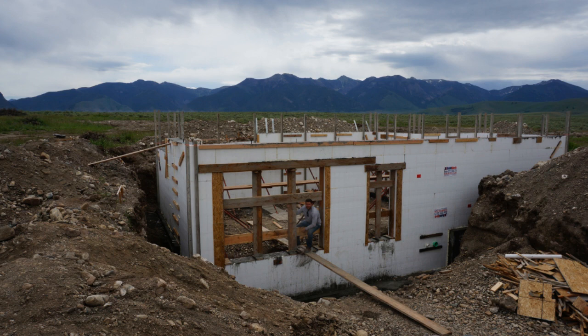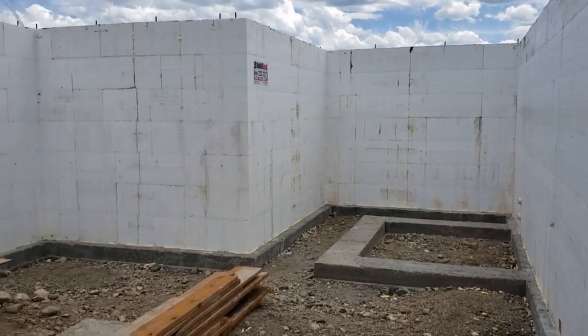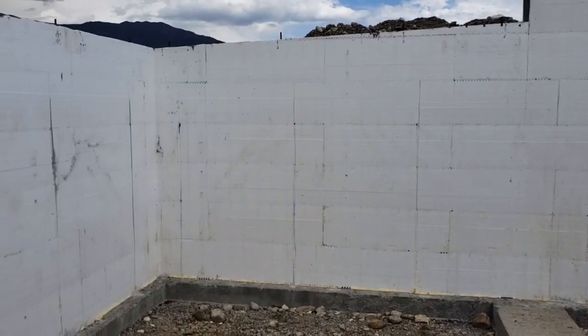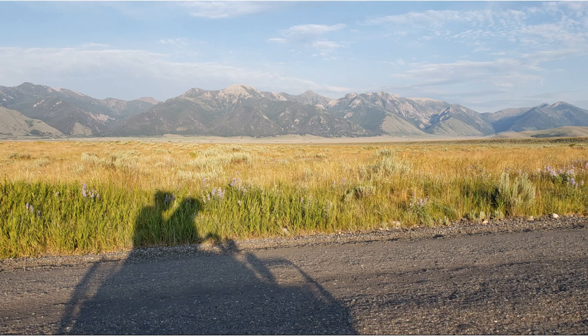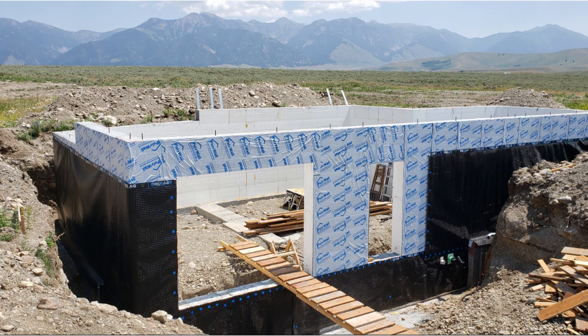We waited a few days to take the bracing down, and then waited about two weeks to take down the bulkheads around the garage door opening and the man door opening. We rolled on a tacky pink primer to help the waterproofing stick, installed the Poly Wall peel-and-stick waterproofing, and then the black dimple board.